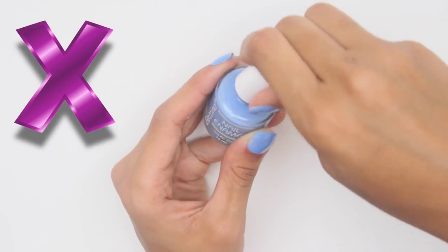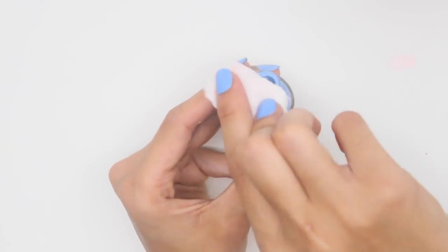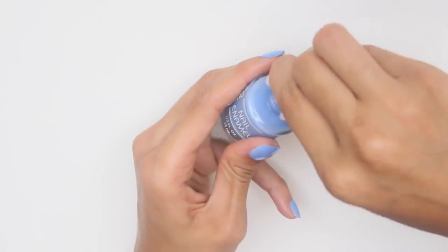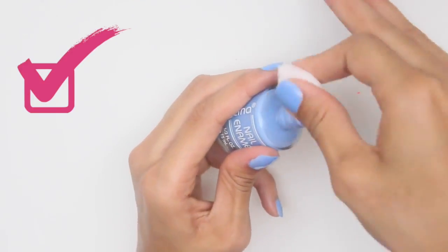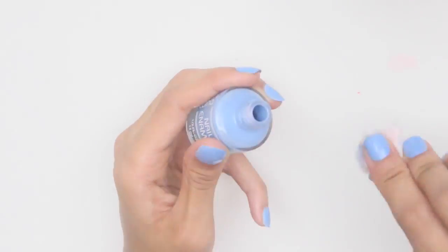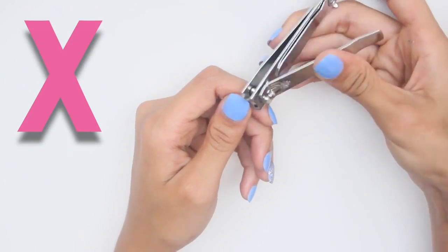Do not close your nail polish without cleaning the neck of the bottle first, otherwise this will cause the polish to harden and become difficult to remove. You want the neck of the bottle to be clean to prevent future sticking, so wipe it with nail polish remover. This will allow it to close properly and prevent air from getting inside.